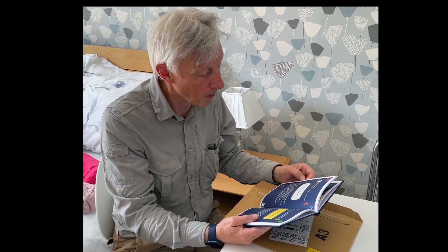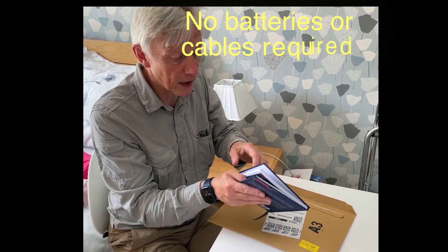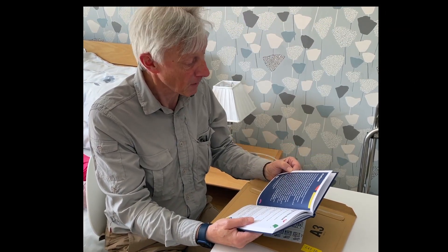I can even read the print without my glasses. There are no batteries required and no cables connected to it. It's just plug and go — just open the book and read. Fantastic.